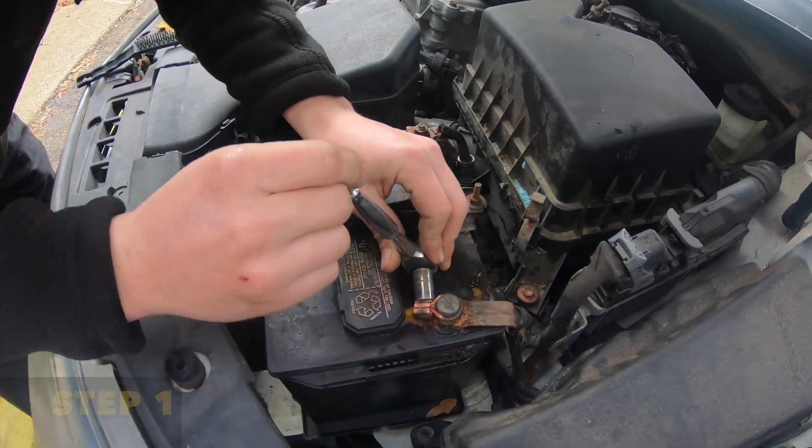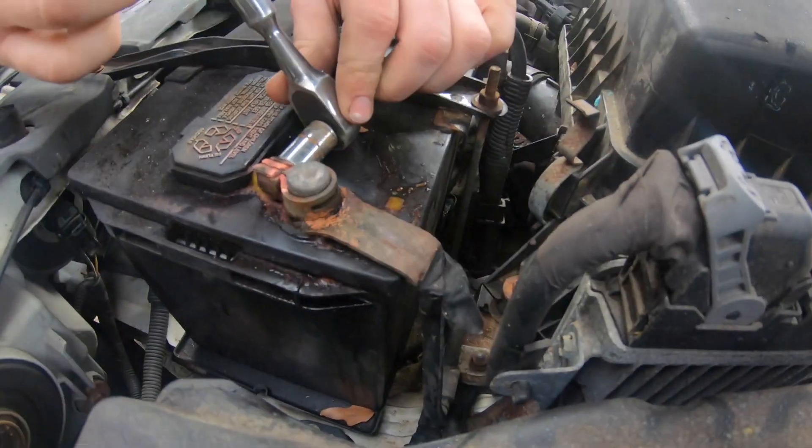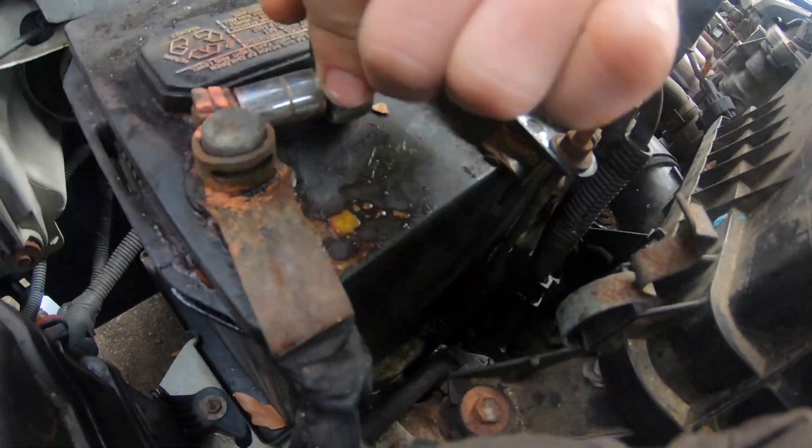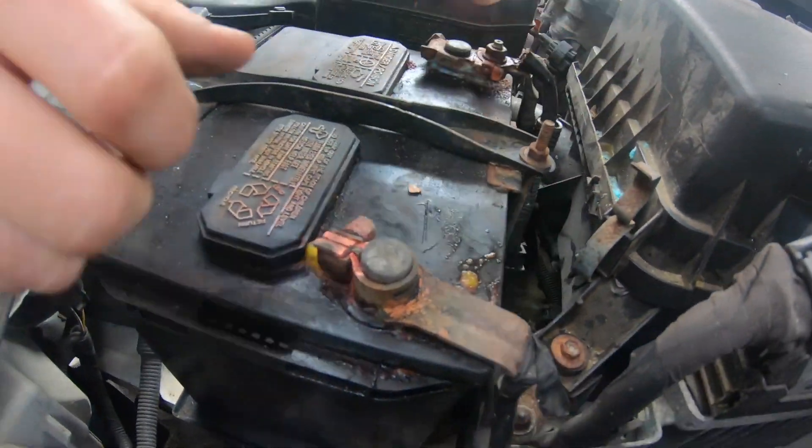Step one: disconnect your negative terminal, which is also known as the ground. You can use a 10 millimeter socket or a wrench. Just turn it and you'll feel it loosen up and it'll pop off.